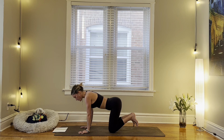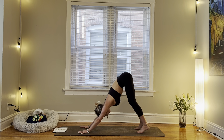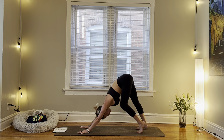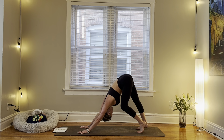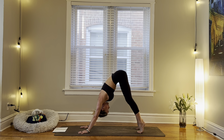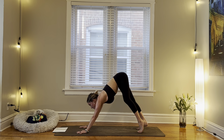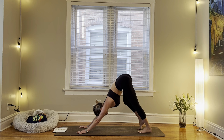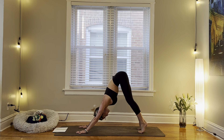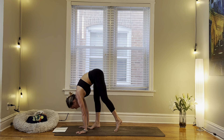Once you're complete, we'll tuck our toes, lift our hips up and back, down dog. Find movement in your down dog, anything that feels good to you today. On your next inhale, rise up to your tippy toes, knees forward. Slowly tiptoe your way to the top of the mat for a forward fold.